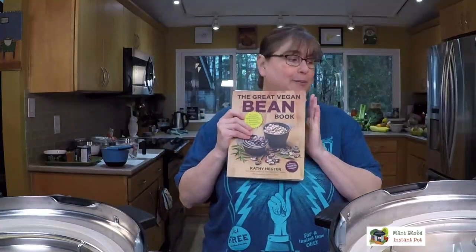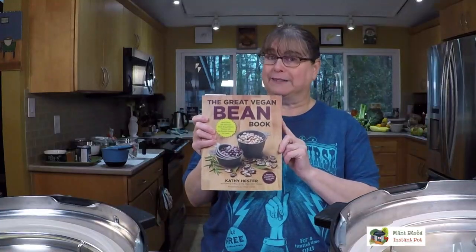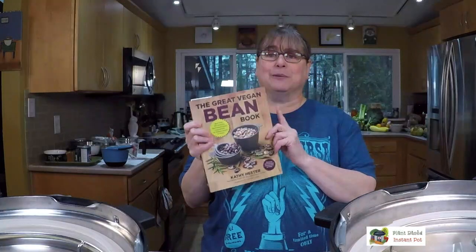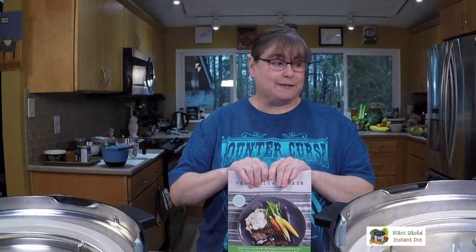If you're looking for more bean information, this older book of mine, 'The Great Vegan Bean Book,' was written before Instant Pots existed, so it has no Instant Pot info, but it has amazing bean recipes using heirloom beans and normal alternatives. Also, the revised 'Vegan Slow Cooker' — some recipes in it can be made in the Instant Pot, however I do not recommend cooking dried beans from scratch in the Instant Pot on the slow cooker setting.